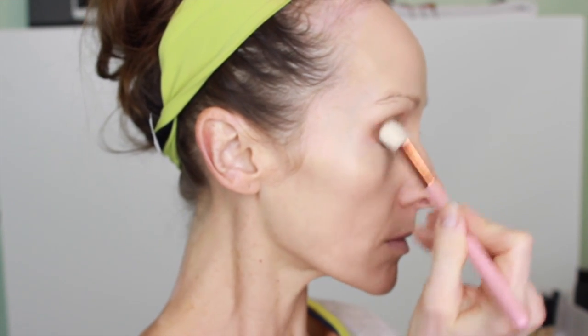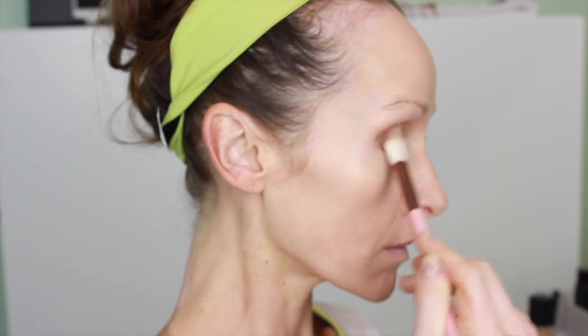I got this big fat blending brush from BoxyCharm and I wasn't sure if I was going to like it — but I love this brush. I'm just going over the edges to smooth everything out, because even though it's a green look, I want everything really smooth and wearable. I find myself reaching for this brush all the time. Two thumbs up on that.